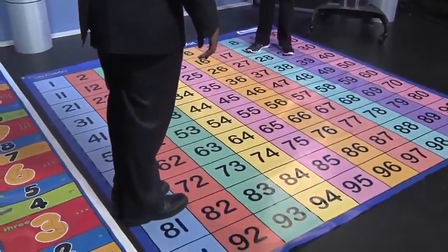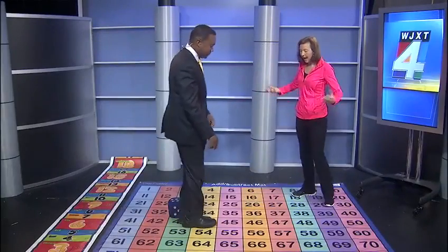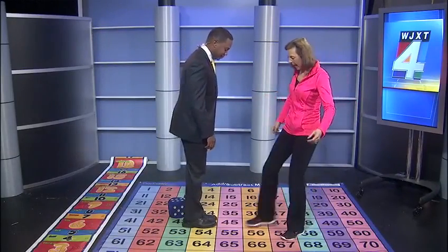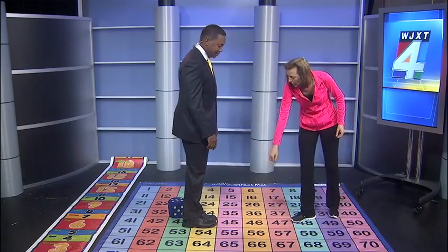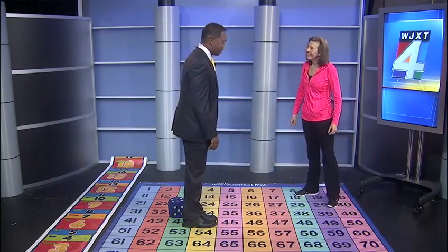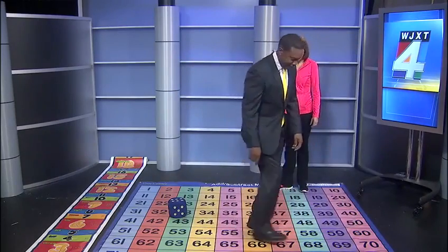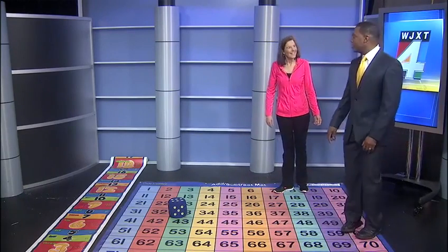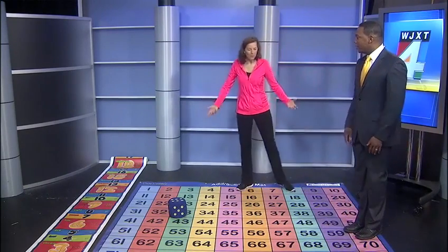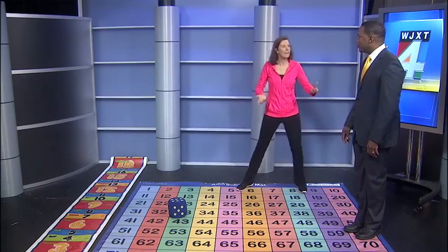Another thing you can do is stand on 44 and add 12. What you do is add 10 by taking one step to 54 and then add two more — one, two, three, four, five, six, seven, eight, nine, ten, eleven, twelve — ending on 56. This is great for rounding and all sorts of math concepts.